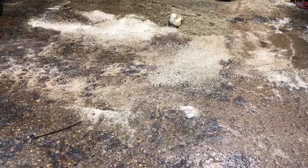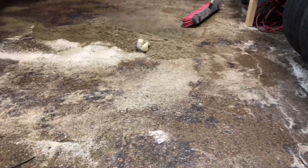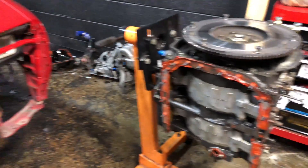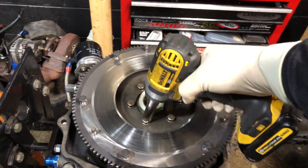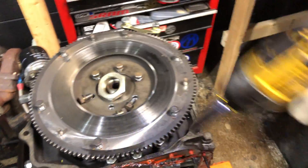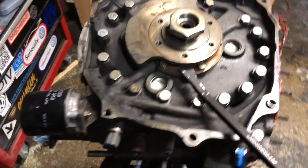Already gone through one full tub of kitty litter, probably need at least one or two more. And now the teardown can begin — that's a big boy socket. Pretty sure they make a tool for this, but it's one of those tools I don't have, so do what you got to do.